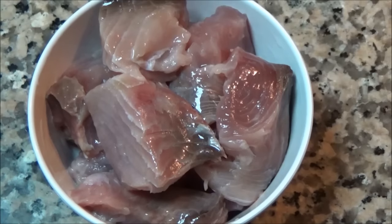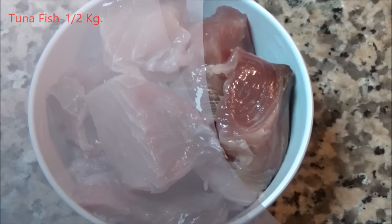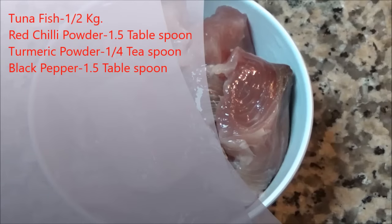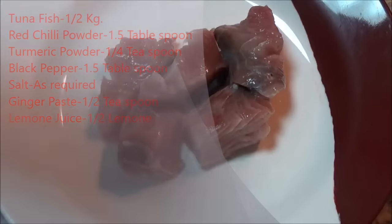Hello friends, welcome to my kitchen. Today we are going to prepare tuna fish fry. Ingredients we need: half a kg tuna, cleaned and cut into small cube pieces. Dry ingredients: one and a half tablespoon red chili powder, one-fourth teaspoon turmeric, black pepper, one and a half tablespoon salt to taste, ginger paste half teaspoon, and lemon juice from half a lemon. Let's marinate the fish.